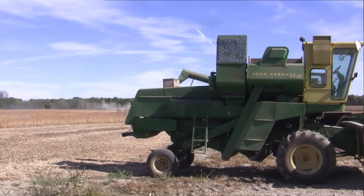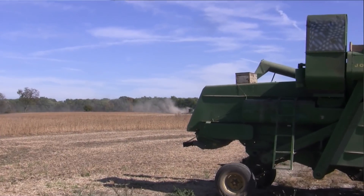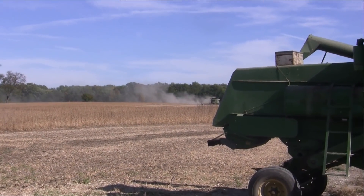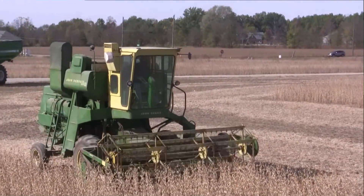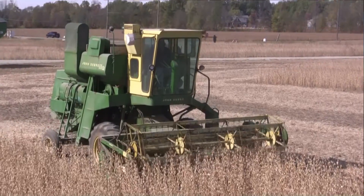Did it run as soon as it came out of the barn? Yep, it started right up. Everything ran just perfect like it did back in the 60s. How's the GPS work on that thing? Not very good. That's pretty amazing, and obviously there's some nostalgia there. What do you think grandpa would think if he saw that thing running back in your fields?